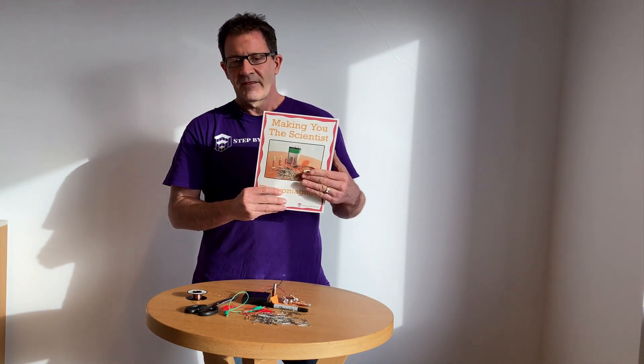If you would like to explore this topic in even greater depth, I have prepared a full series of materials available at my TPT store. It has equipment lists, instructions, and everything you need to complete this activity. The link is in the description below.